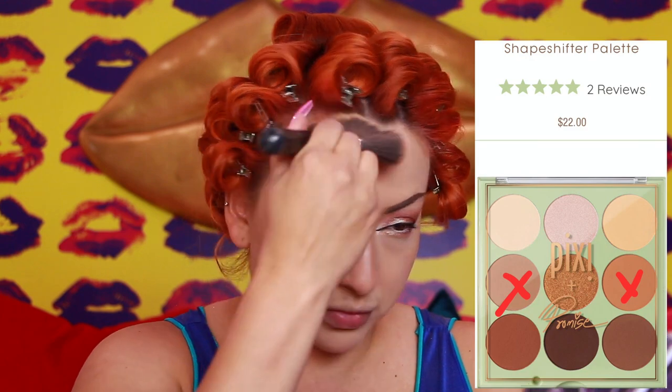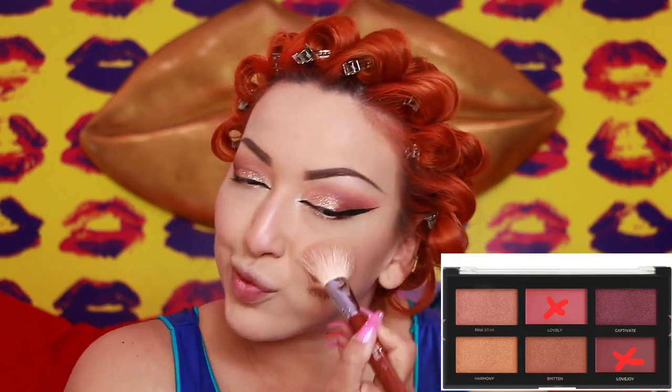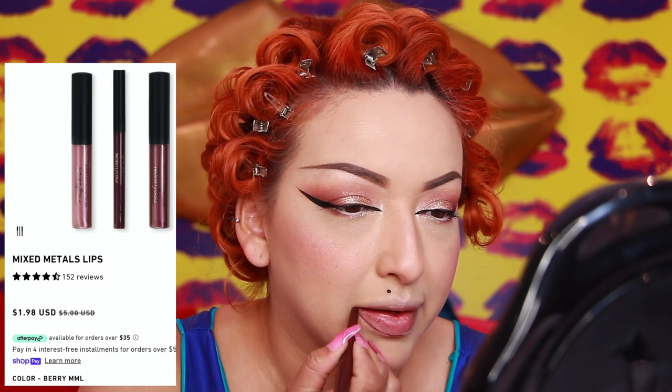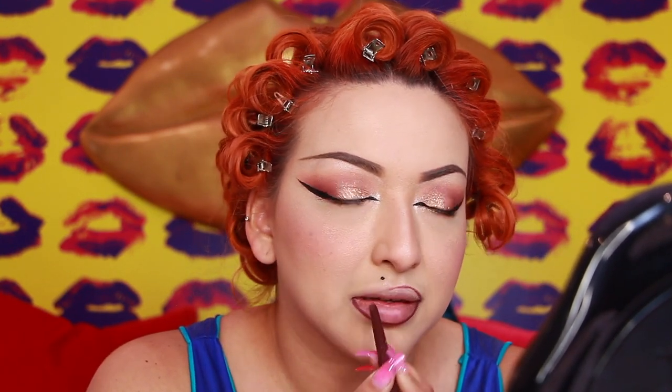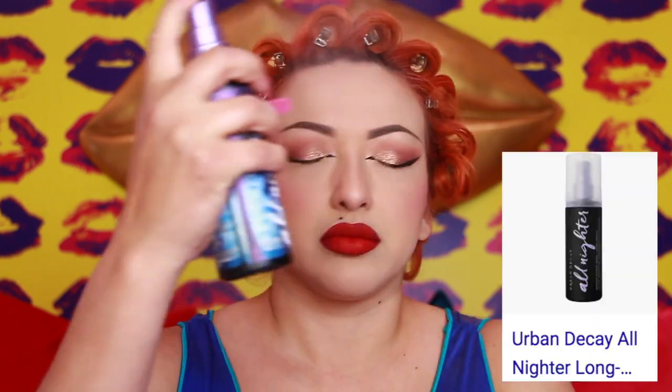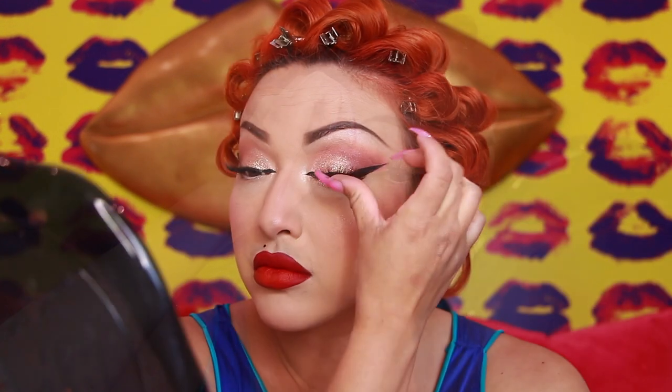I'm taking those two bronze colors and these two pinkish shades and blending those in together, then using that same Shapeshifter palette highlight color. This is the Mixed Metals Lips, and I'm using the Berry Lip Liner to outline my lips. Then I'm taking the Daphna Beauty lipstick — this is the perfect red, I love it, it is so stunning. Definitely recommend Daphna Beauty, check her out. Setting that makeup with the All Nighter Setting Spray. These are the Gabriella Lashes by Gabriella. Applying mascara on the lower lash line that I forgot to do previously. And this is the final makeup look.